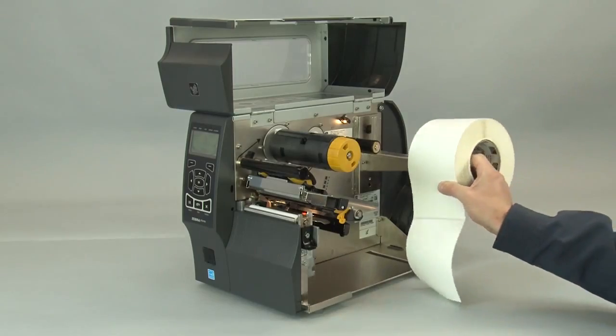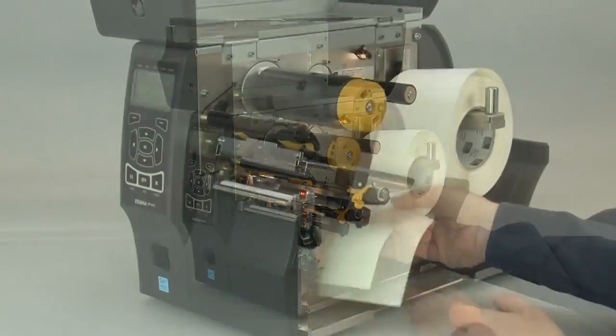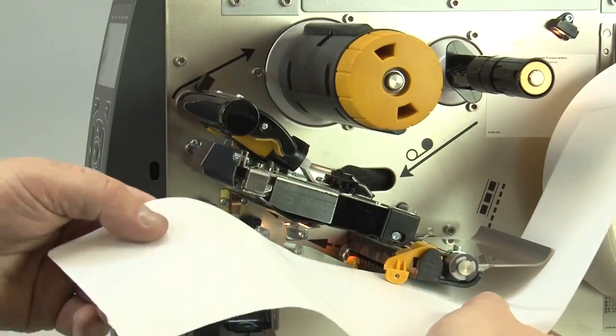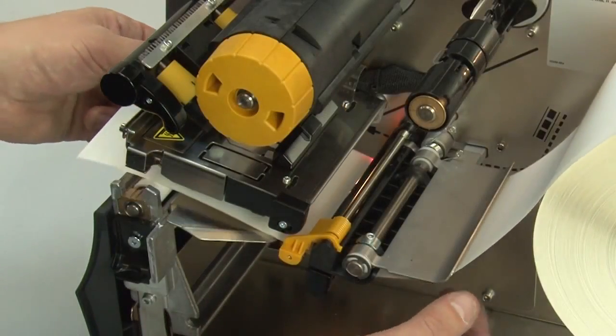Place the roll of media on the media supply hanger. Feed the media under the dancer assembly, through the media sensor, and under the printhead.